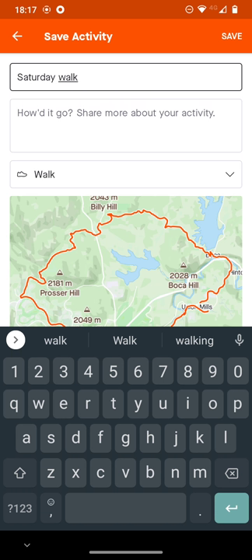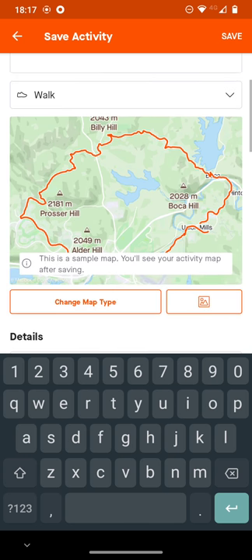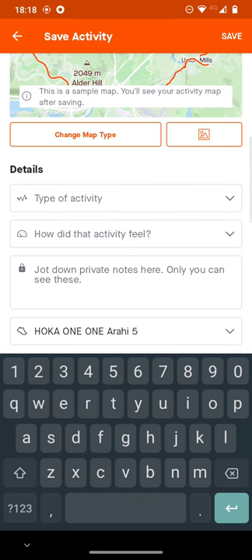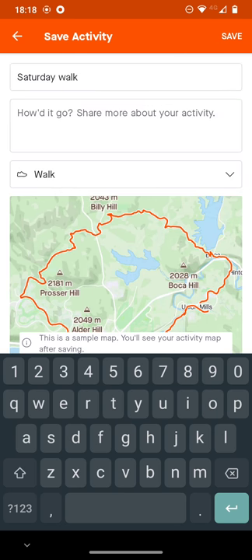If it's a makeup walk, you might put down that you're making up for a missed day. By makeup, I mean you have to walk five out of seven days, so if you missed one during the weekday, you might be walking on a Saturday to make up for that. You can add pictures if you want — there's a little photo icon there. You can also add how the activity felt. But the most important thing to do is to save it at the top right.